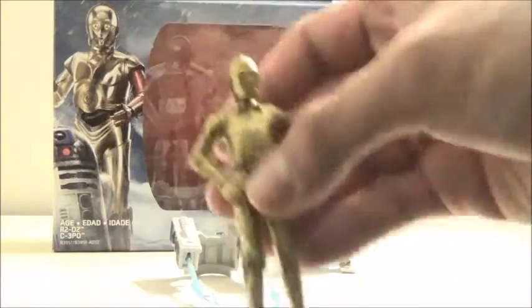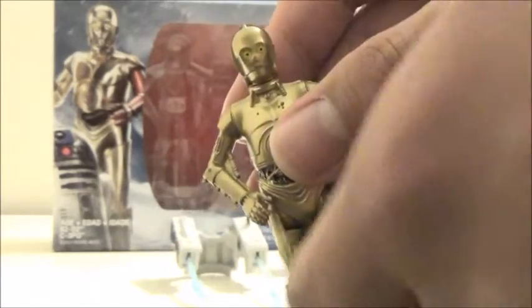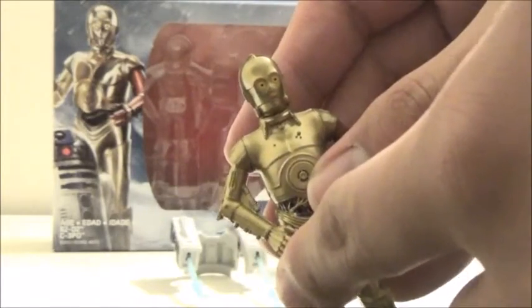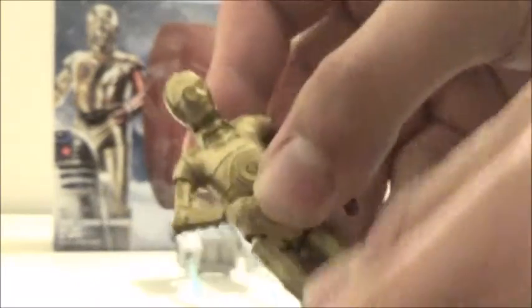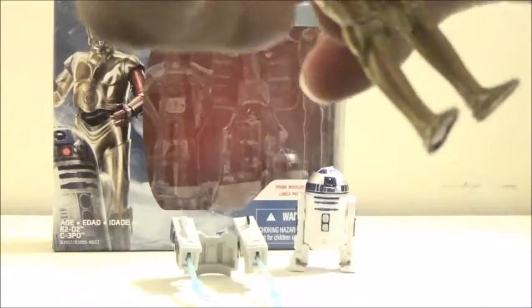We'll take a look at C-3PO first. He does feature the same gold coloring, except for the red arm. Articulation-wise, since it's supposedly a repaint of the Mission Series one that was already released, it does feature the same five points of articulation, which can get a bit awkward when you try to move around. Same thing with the red arm. His head also can swivel, and he does feature hip articulation, but unfortunately that's not as far as you can go — there isn't much movement there and it's pretty restricted.